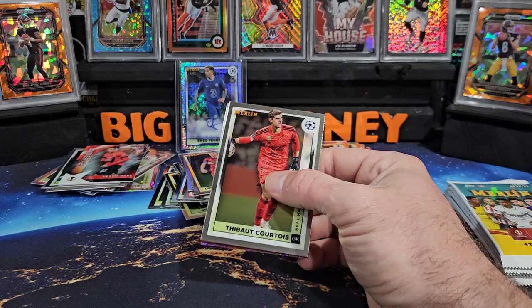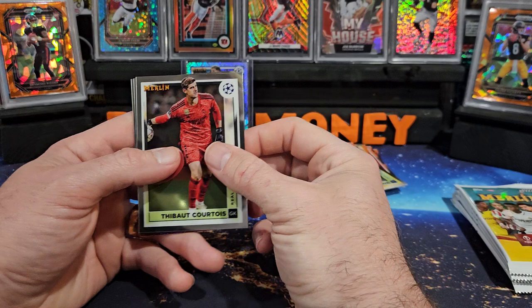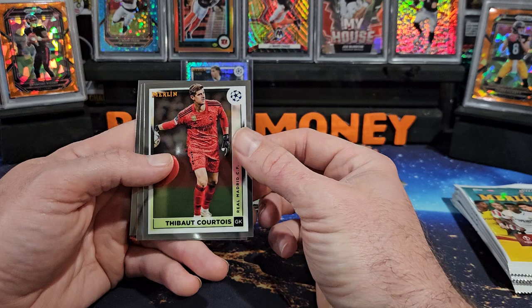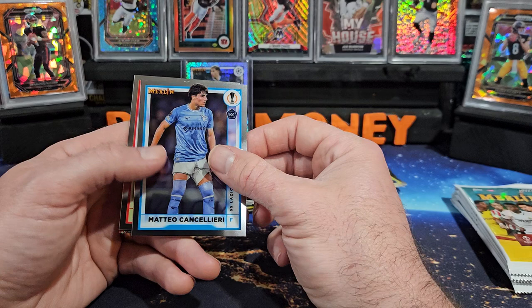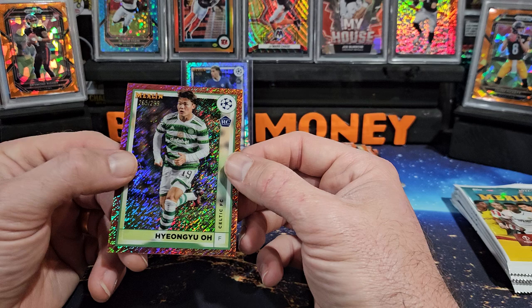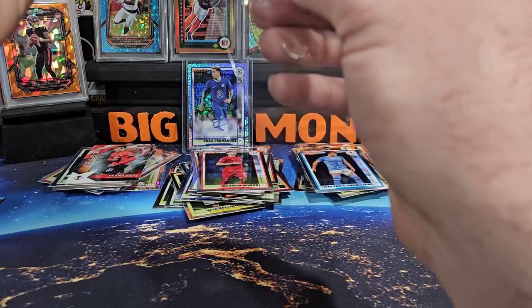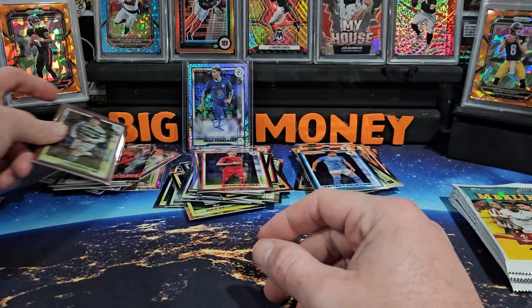To be honest I am thrilled with that, everything else is icing on the cake. If anybody has a comp ID on that, maybe let me know, because I have no clue, but I gotta think that's a pretty good hit, that's a pretty good auto to get. We got Courtois, Cancellieri on the rookie, Darwin Nunez — got something on the back here that is numbered — that is Yang Yu, out of 299. Looks like a shimmer, orange bronze shimmer. Good looking card.